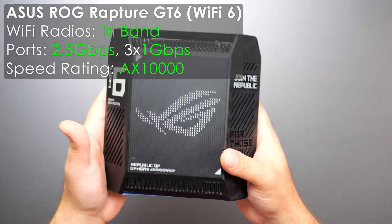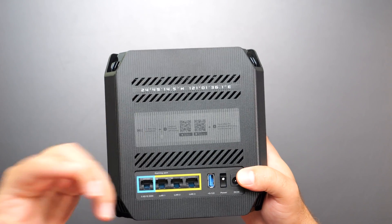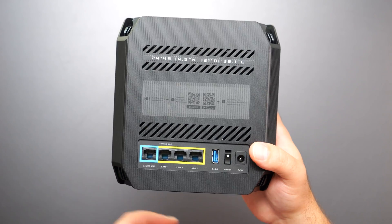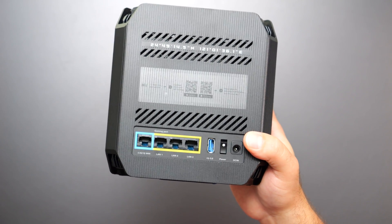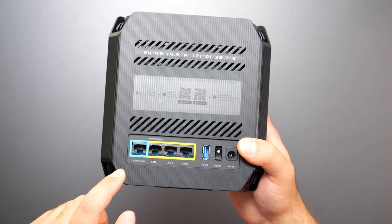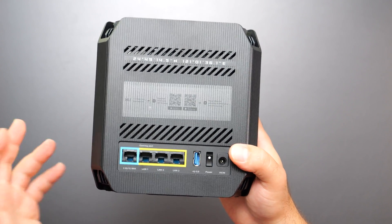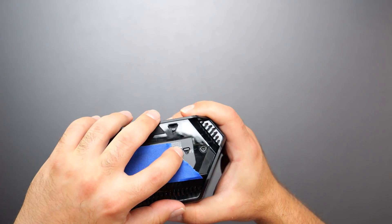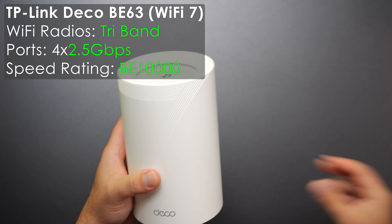The ASUS GT6 looks awesome — these light up and you can change the pattern and colors, which makes it even better. ASUS put a sticker on the main unit that says 'Hi, I'm the main unit, start with me,' though technically both are routers. It has a 2.5G port and three other gigabit ports, a USB 3.0 port for sharing a hard drive on the network, a power on/off button, WPS button, and factory reset.